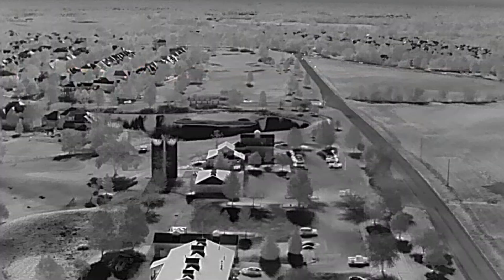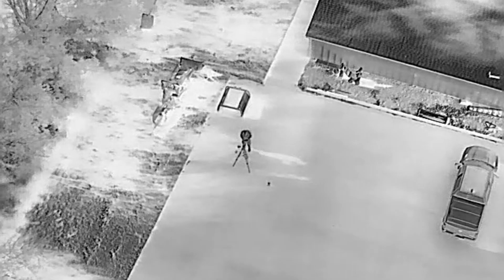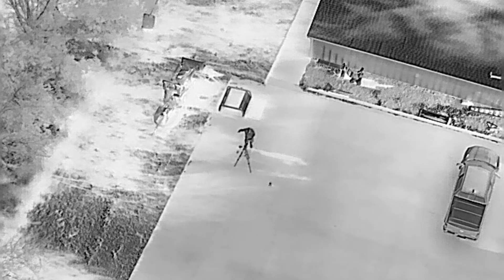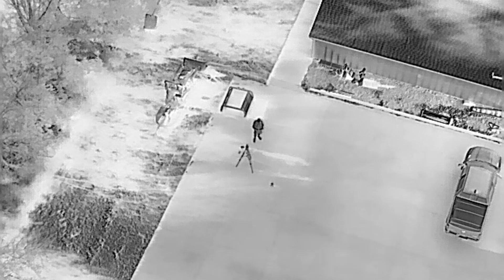Thermal is really one of the main reasons people are going to buy this drone. It has a high-resolution 640 by 512 thermal sensor, so you're going to be able to get accurate heat signatures from 400 feet up. You're going to be able to see things out in the middle of a field — if you're doing search and rescue and trying to find somebody who's lost, these thermal capabilities are going to come in very handy.